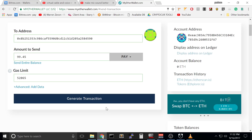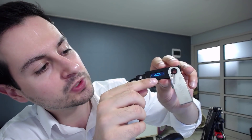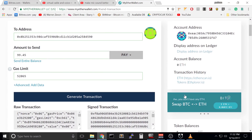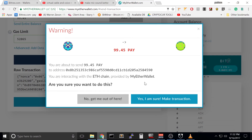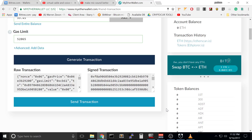Once you press that, it will ask you: would you allow this transaction to happen? Press Yes. And voilà — we have the transaction. Send, yes, I'm sure — make transaction. Oh, it turns out I need 0.01 Ether in my account to transfer.